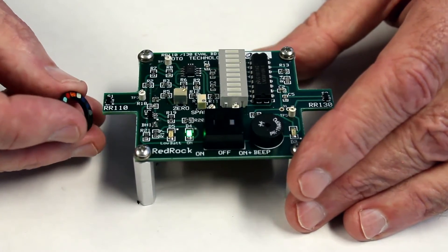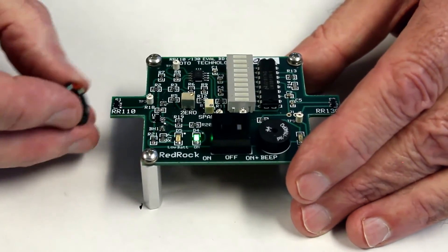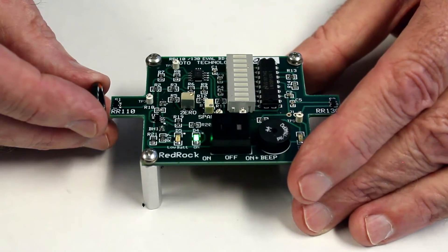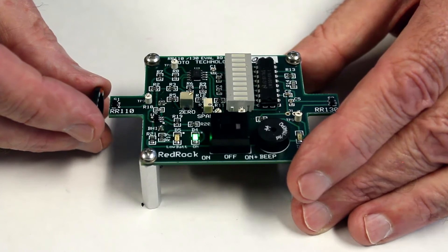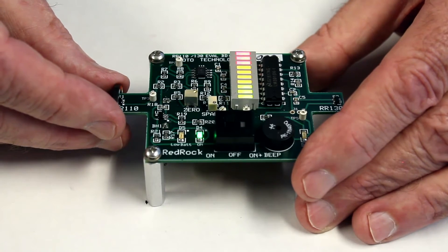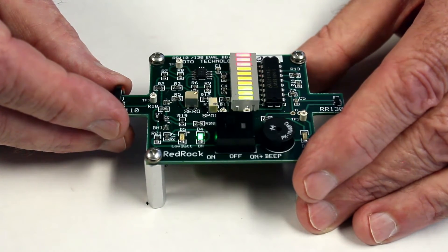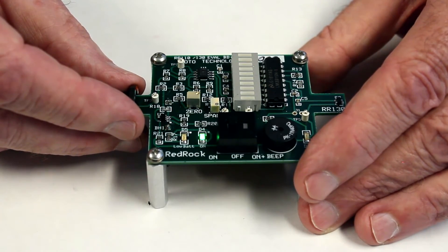This is an ideal kind of application, such as level sensing, where you can imagine the ring magnet would be mounted on a float in some kind of fluid vessel, like a brake fluid sensor. As the magnet floats up and passes the sensor — which would be mounted on the axis of the ring magnet — the sensor turns on, indicating the level of the fluid in the reservoir.